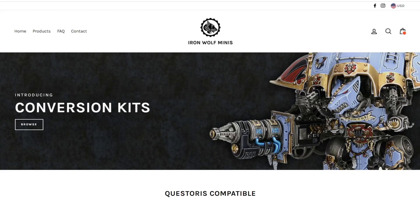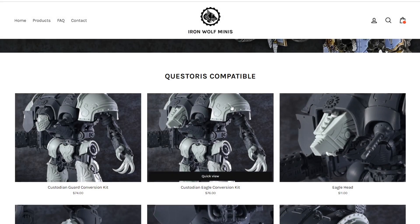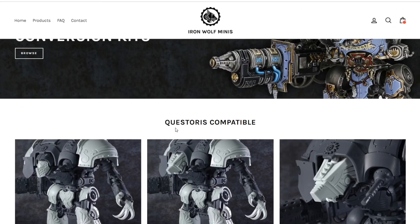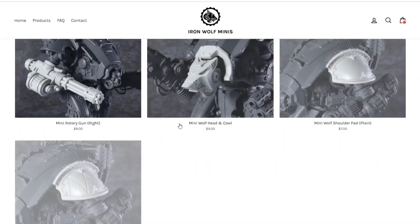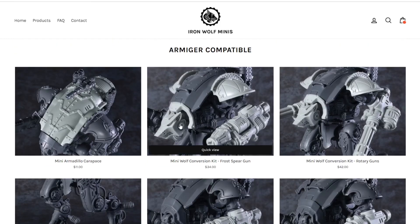Again, ironwolfminis.com — you can select your currency so you don't have to worry about getting dinged at checkout on some crazy conversion. They've got conversion kits you can browse through, and they have it broken down by Quest doors compatible, Dominus compatible, and Armager compatible. I don't have any of the Dominus stuff to show you unfortunately, but today we're specifically talking about the Armagers.